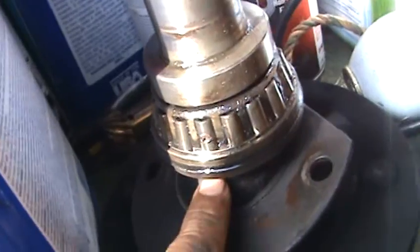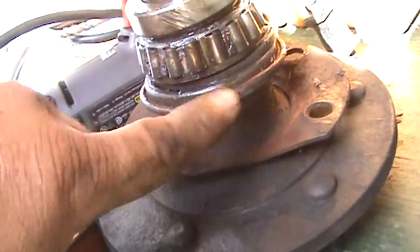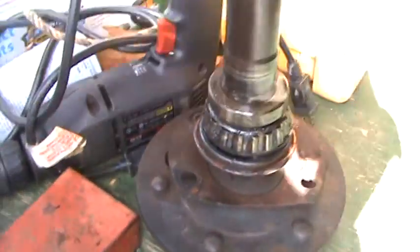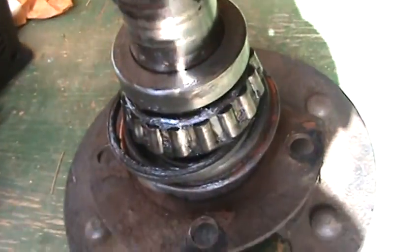This is the right seal right here — that's the bearing. This is the seal for the Dana, and they put in a seal that looks like it's for a Spicer — a different seal, probably the wrong one. I don't know what it really goes to; I'll figure that out as I go through. They beat and thrashed on that a little bit, which is nothing — I can clean that up with a little emery cloth.